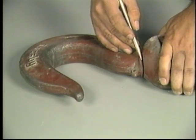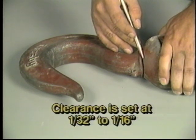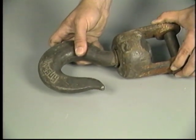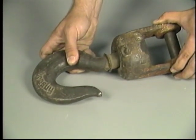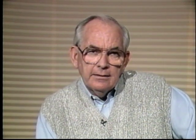The shoulder running clearance between the swivel case and the shoulder is generally set at 1/32nd to 1/16th of an inch at the factory. Clearance greater than 1/8th to 3/16th of an inch, or excessive lateral movement, may indicate dangerous looseness or wear of the assembly. Disassembly and further inspection of the unit is required. Any fitting showing deformation or wear in excess of 10% of its original dimension should be removed from service.